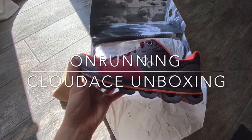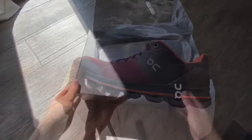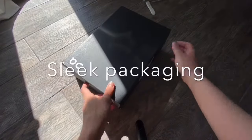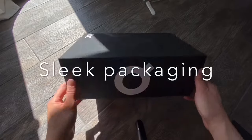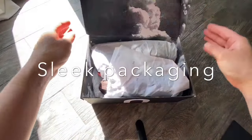Welcome to LifeRN and today we're going to be doing an unboxing of the Cloudace On Running shoes. As you can see here, it has sleek packaging with a little logo as you open it up.